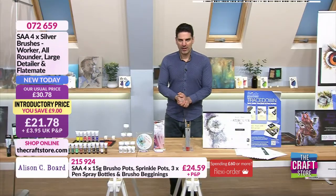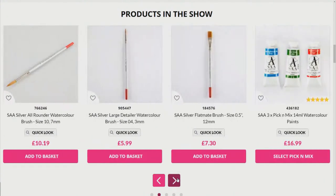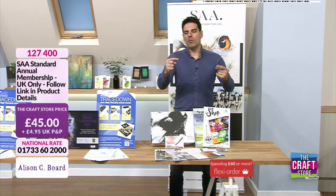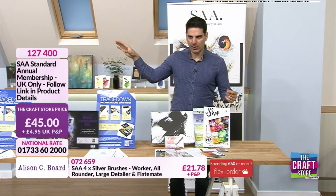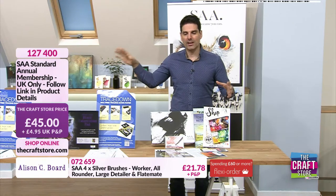Jump onto the website — there's lots more to discover. If you do have any questions, we'd love to hear from you at studio@thecraftstore.com. We've mentioned the SAA, and we've got to say a big thank you to the SAA — the Society for All Artists. If you want to become a member, here is a great deal. You can't purchase it through us, but there is a link on our website. Follow item number 127400 — do not put this into your basket, just click the link.